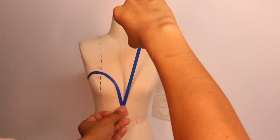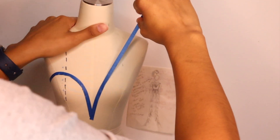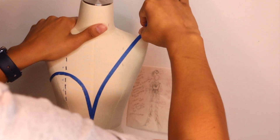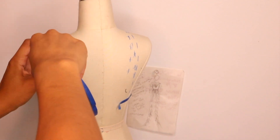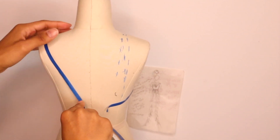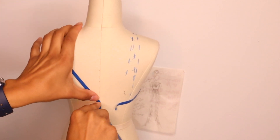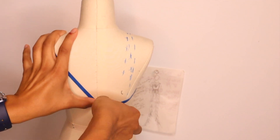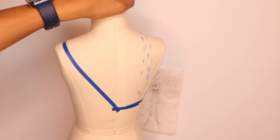On to the other side, which is going to be a deep V but will have a strap that goes all the way toward the back. I just love this type of design where one side is different from the other — that's what I was going for when sketching this out. And this is how it looks in the back, the side, and the front.